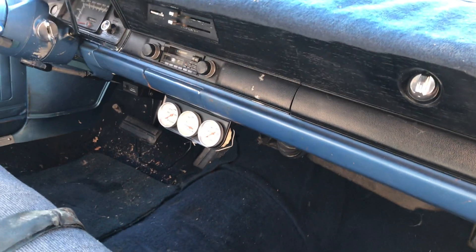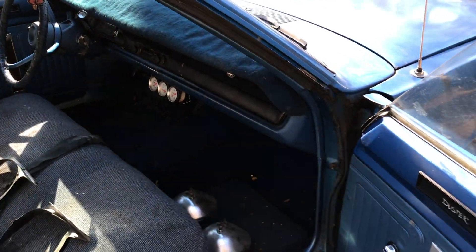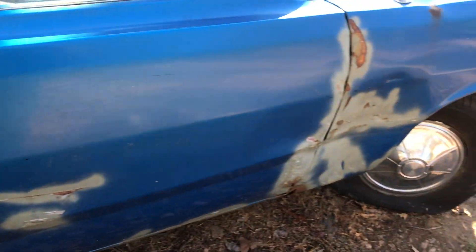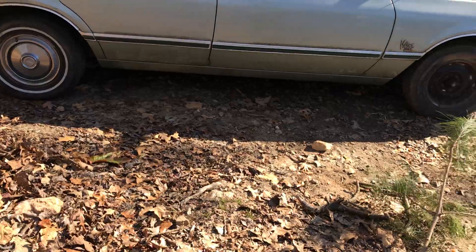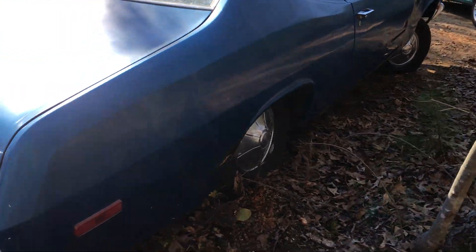This will make a nice little drag car, and the guy he sold it to has a deal with a body shop — they're going to get the car up to a body shop and get the body work done on it. I love me some project cars, folks. I love seeing people get the old iron and work on it.